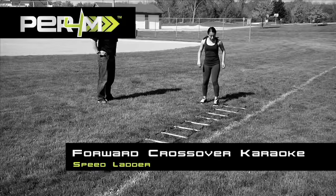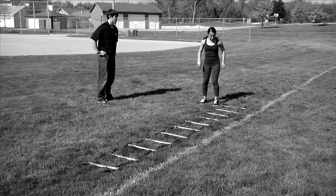Forward crossover karaoke. Begin with both feet parallel to the first ladder space on the right side of the ladder.